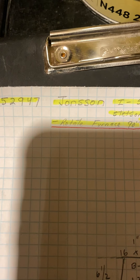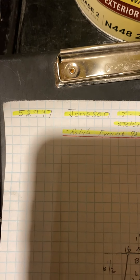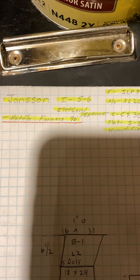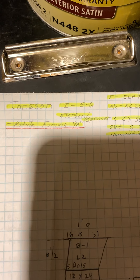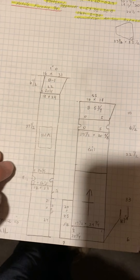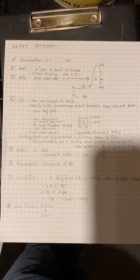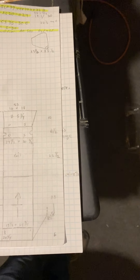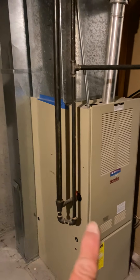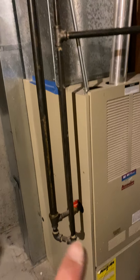This is on the Johnson job number 52947. Install on May 6th and 7th. What we're doing is changing out this furnace and adding AC to the home.